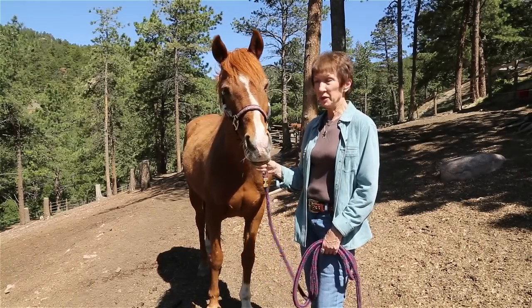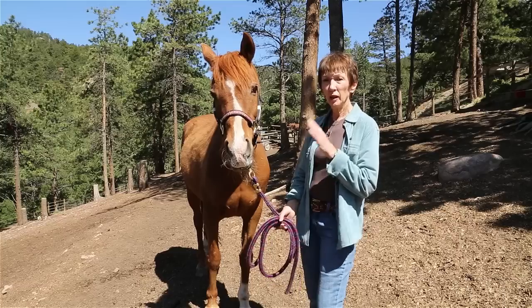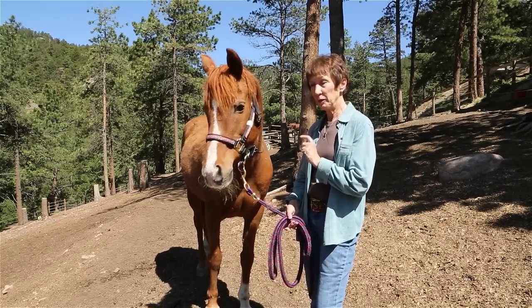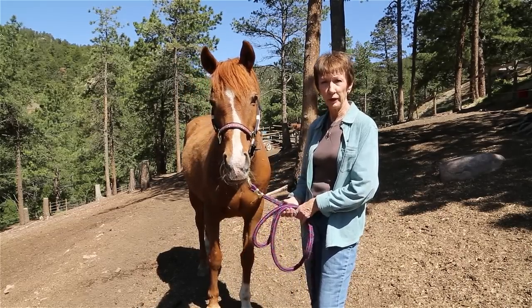You don't need a pulsar to do equine stress control therapy. What I'm going to show you now is how to do a full body tap down using your hands and the bony structure on the horse to conduct the message to the brain.